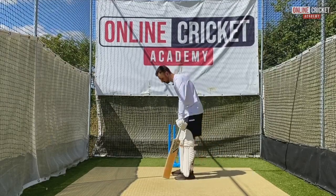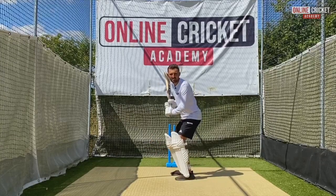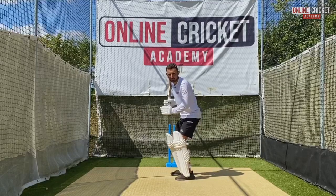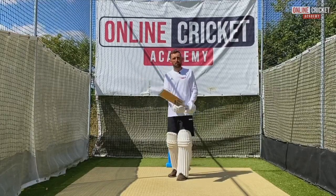If we're struggling with some of these, a really easy little tip is to just get slightly lower in our setup with more of a knee bend, so we can be in a dynamic position to press forward and back and punish those bowlers' bad balls.